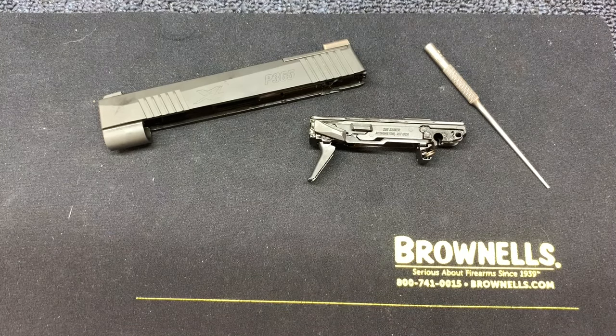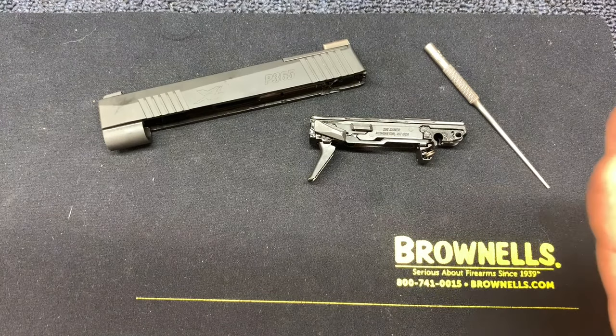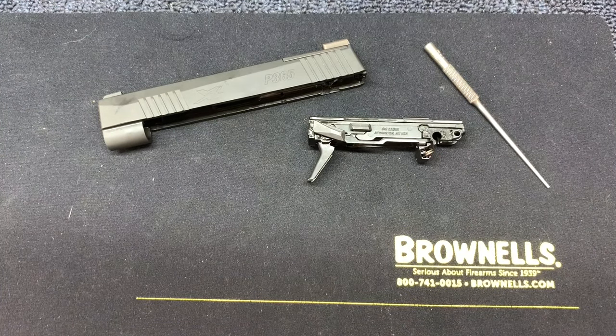Today I'm going to go over some of the safety features of the SIG P365. This is the XL variant — it's pretty much the same as the regular 365, just has a longer slide and longer grip, but the functioning is all the same. It's actually the exact same trigger group where most of those safety features are built into.